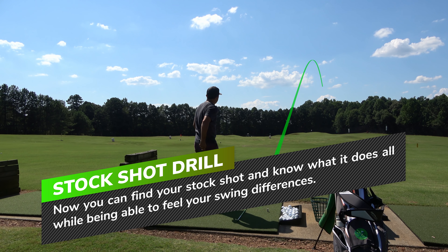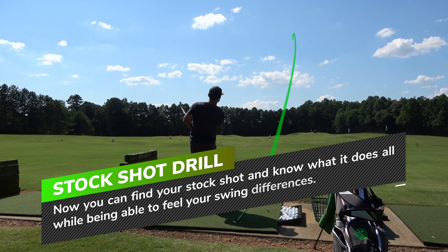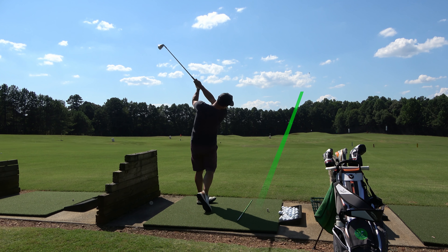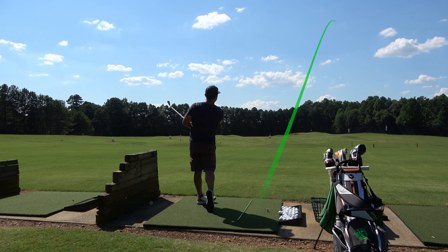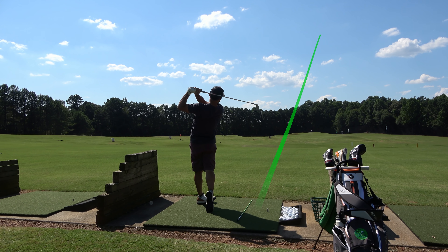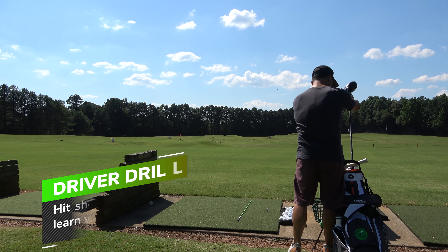After getting a good feel for what a hook feels like, I go with the same club — six iron — for a stock shot drill. This is similar to the eight irons I hit earlier: I want to find out what my stock shot is doing. After doing the big fade and big draw drills, you can really start feeling the differences between your swings and notice the subtleties — oh, that was more of the fade feel, this is more of the draw feel.